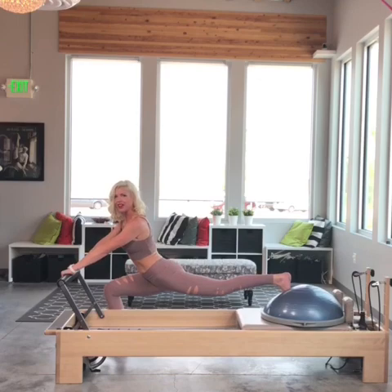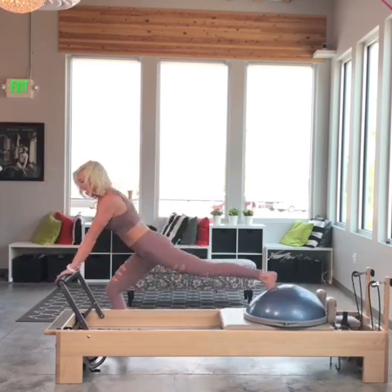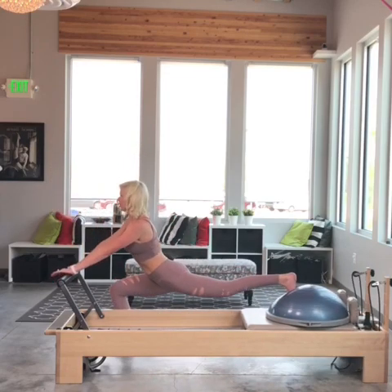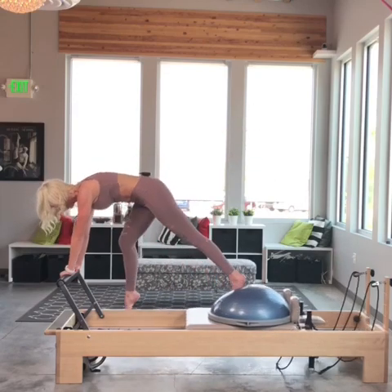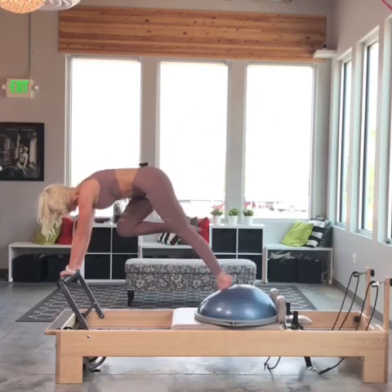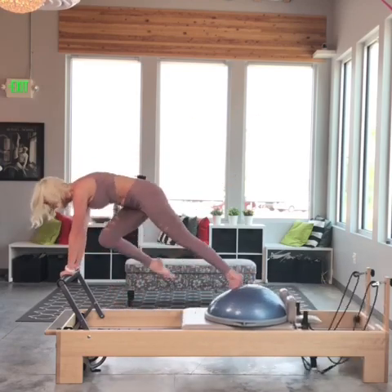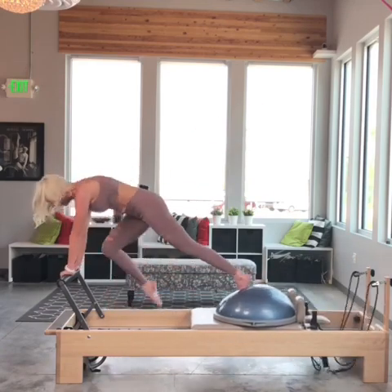Now I'm going to layer on the flamingo right here — for three, nose to your knee, hollow out those abs for two, and one. Watch this — we're going to do a progressive kick. Flamingo kick, flamingo land. Flamingo kick, flamingo land. Pass through flamingo before you kick. Drawing the carriage all the way in as I kick — all the way in. Left leg is definitely getting some work. One more.